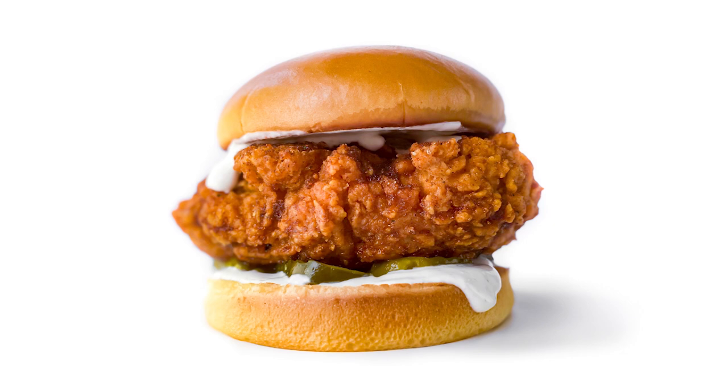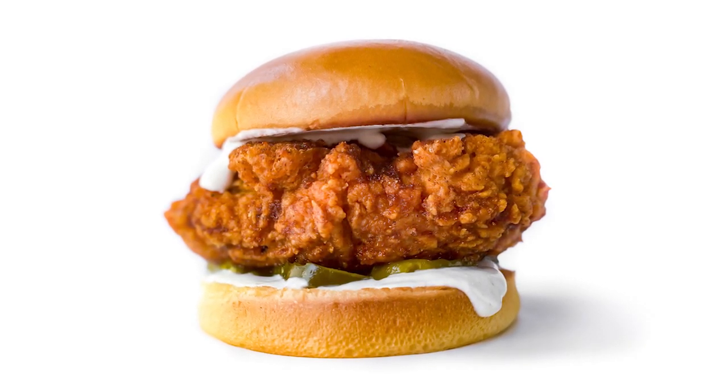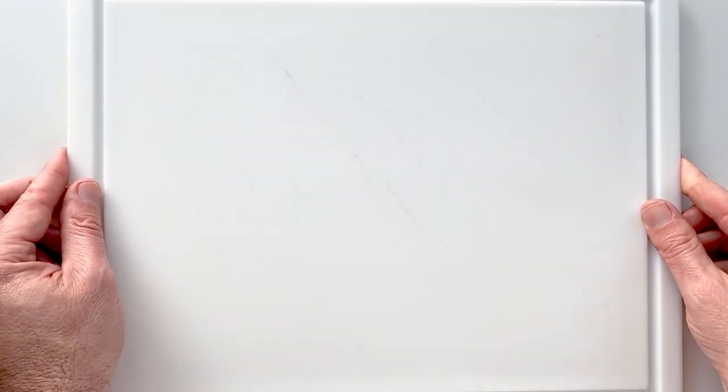Hey everybody, it's the Burger Dude, and today I want to show you how I make vegan Nashville hot chicken. It's super easy, super delicious, and super spicy. So let's get our chicken together.